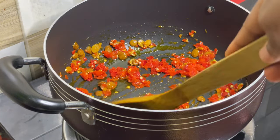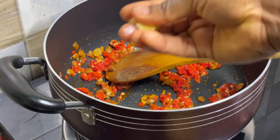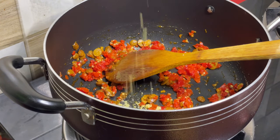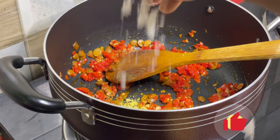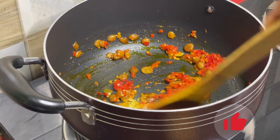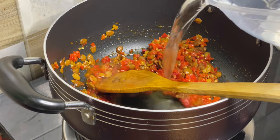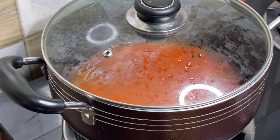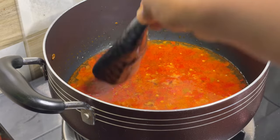Go in with your pepper, give it a stir, and let it fry. Add your seasoning cube — I'm using just one because it's not a lot of okra, it's very little. Then add some salt and give it a stir. If you notice the oil is not much, that's fine — I don't like too much oil in my okra. Add a little water, cover, and let it cook.